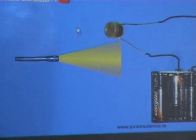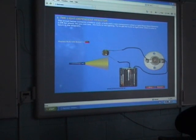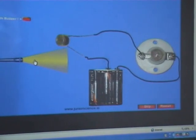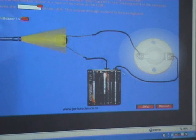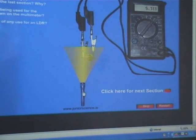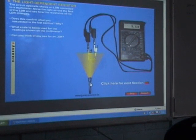This component is known as a light dependent resistor, or LDR. When I shine light on it, what happens to its resistance? It decreases — very good. So light decreases the resistance, therefore it's easier for current to flow around the circuit. Here with the multimeter you can see the resistance drops right down when the light is shining on it.